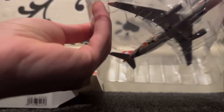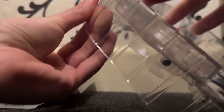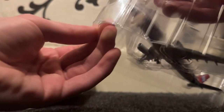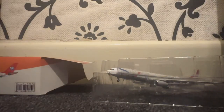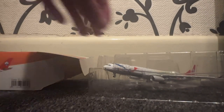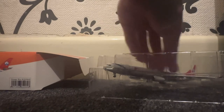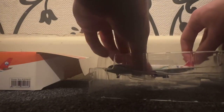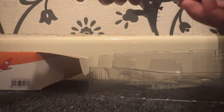Here we go — this is always the hardest bit, just getting the plane out of the plastic. There we go. Take off the cover, remove the plastic, and if I carefully lift the model by the tail — there we go.